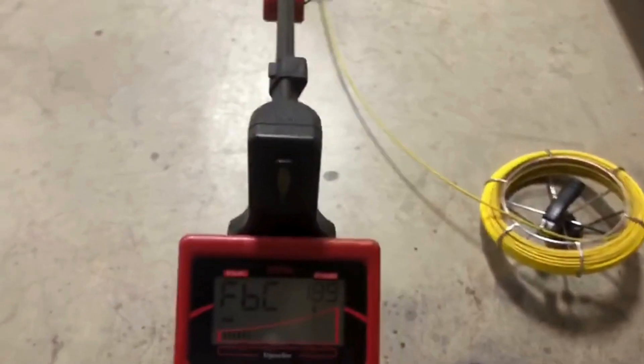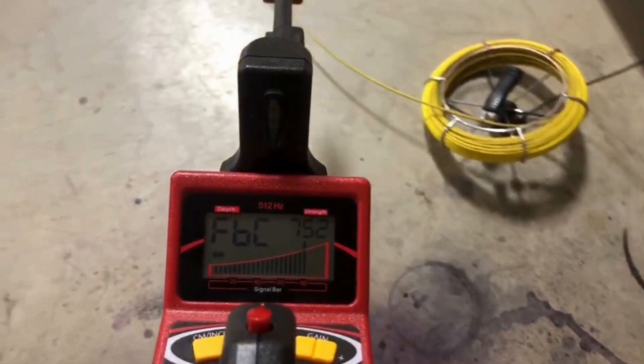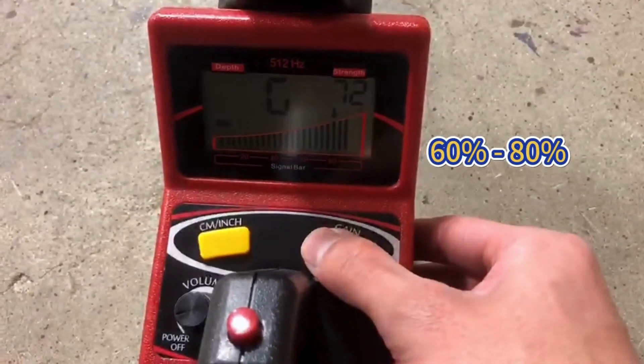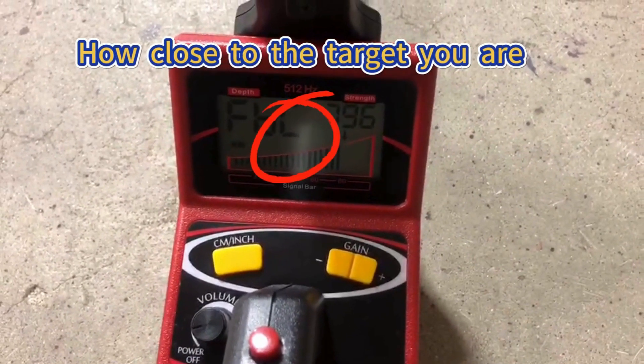The strength bar will increase as you move closer to the transmitter. Use the gain button to maintain the strength at 60% to 80%; the dynamic bar indicates the proximity of the target. When the blade is parallel to the transmitter, it will give you the strongest signal.